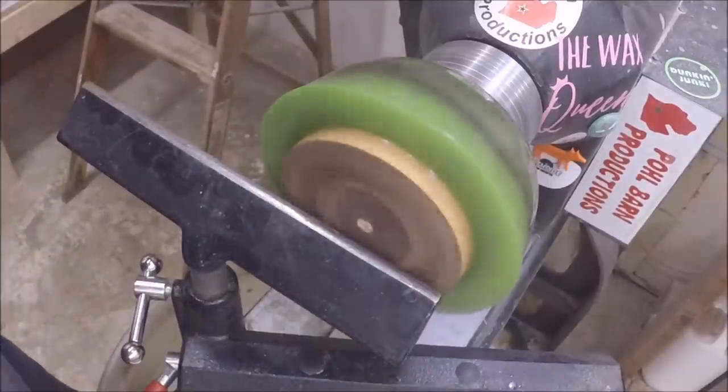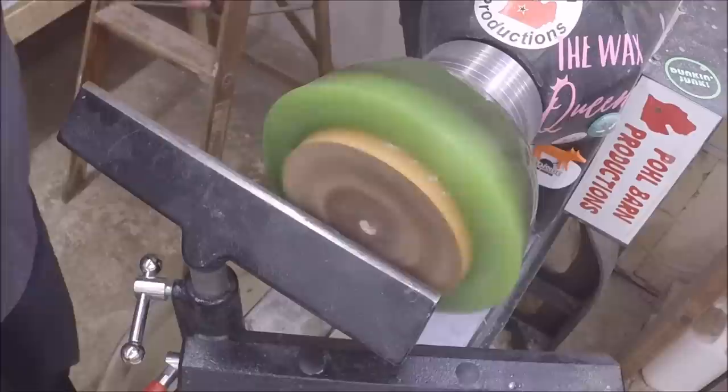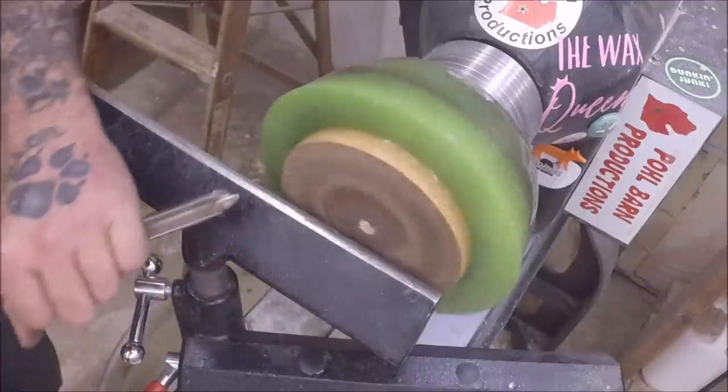I got her flipped over. I'm going to try to remove this before I try to get that center in there - it is wobbling a little bit, but meh. 1250 with my bowl gouge.